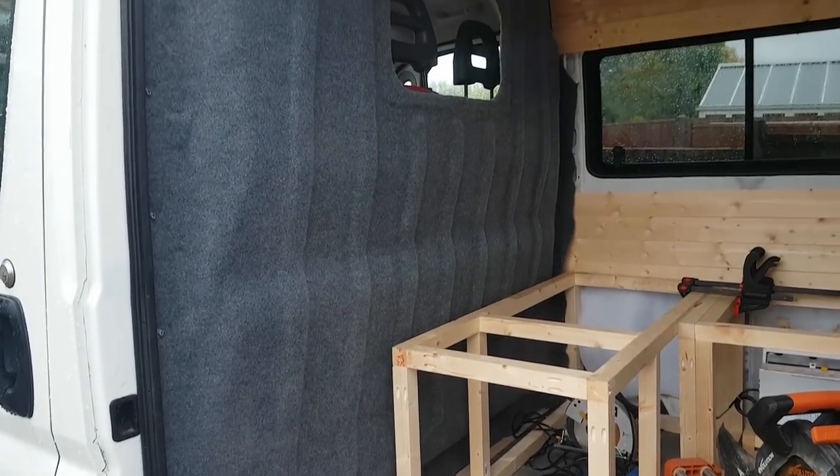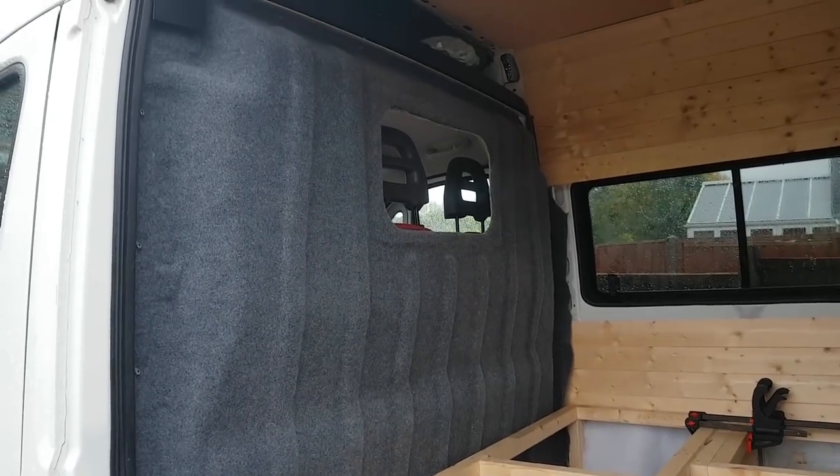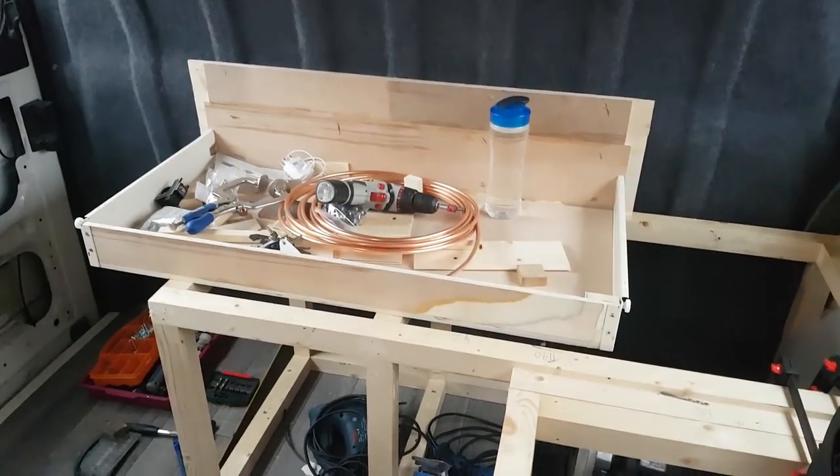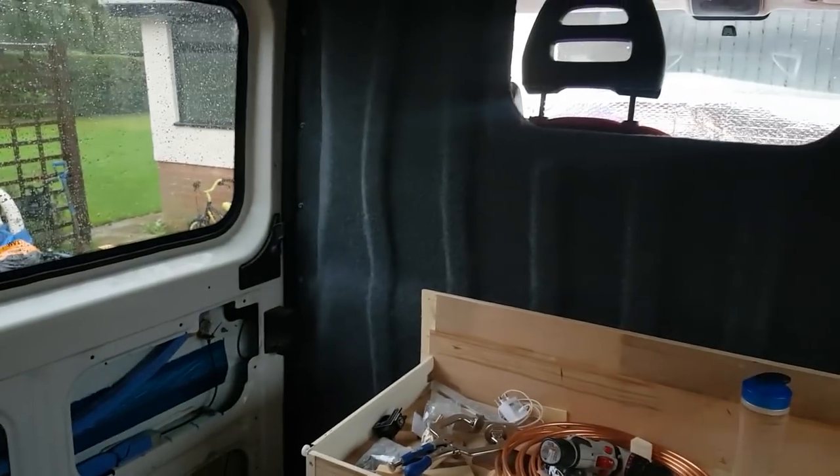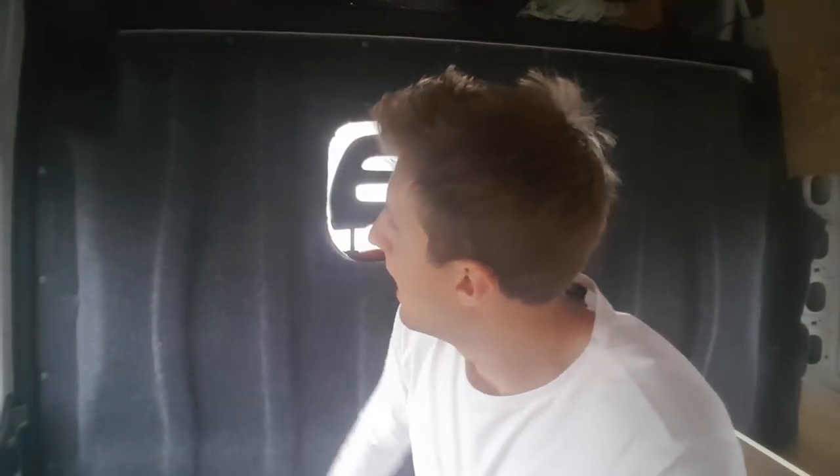So this is my bulkhead, which is now lined in smoke grey four-way stretch carpet from Mega Van Mats. I was quite against using carpet in the van for quite a while, just because I think it's a bit weird to have carpet on your walls — like you wouldn't put carpet on the walls of your house.